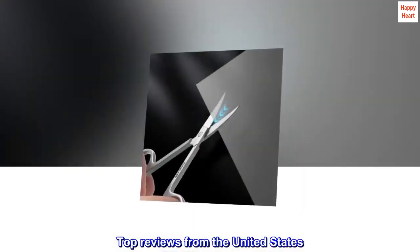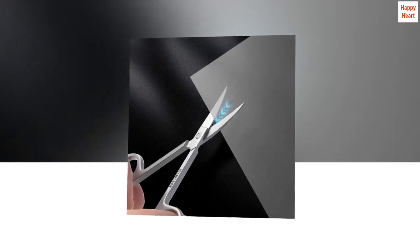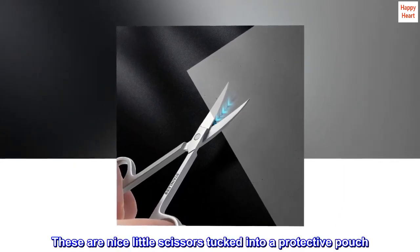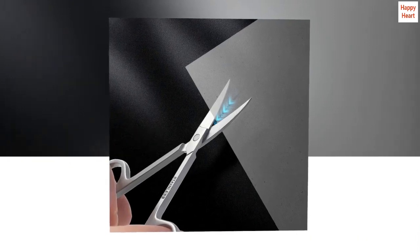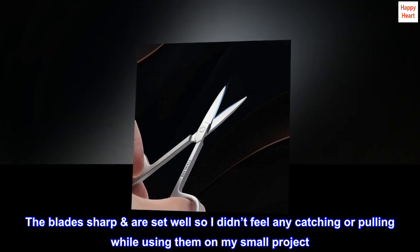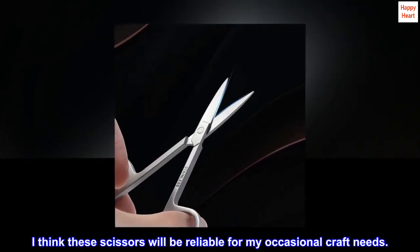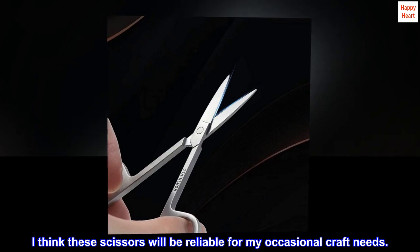Top reviews from the United States. Nice set of scissors. These are nice little scissors tucked into a protective pouch. The blades are sharp and set well, so I didn't feel any catching or pulling while using them on my small project. I think these scissors will be reliable for my occasional craft needs.